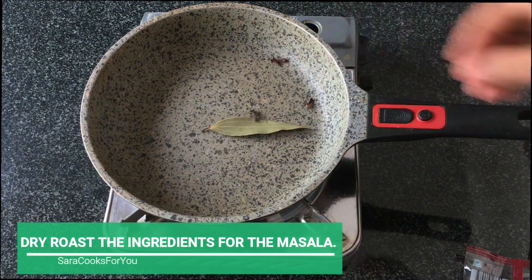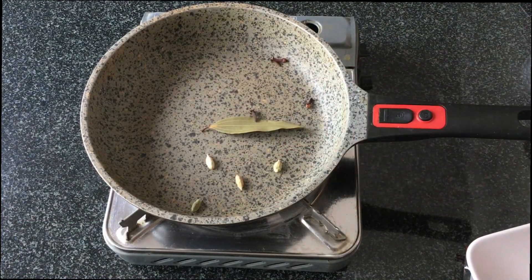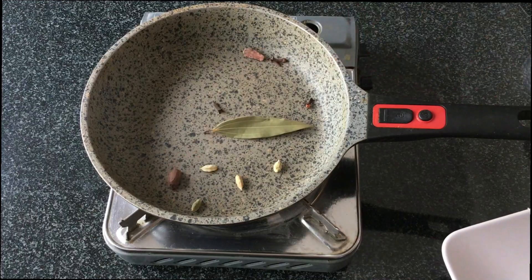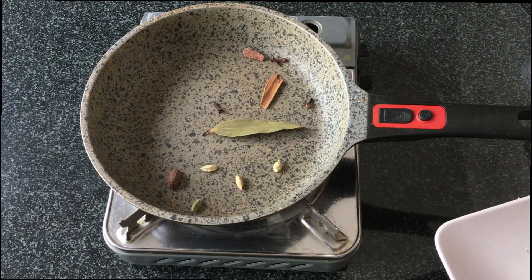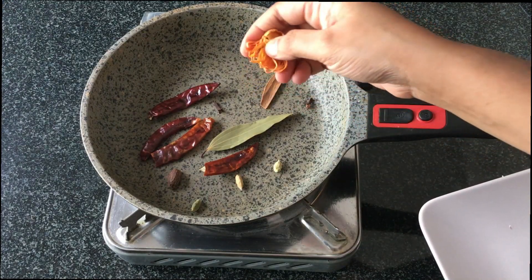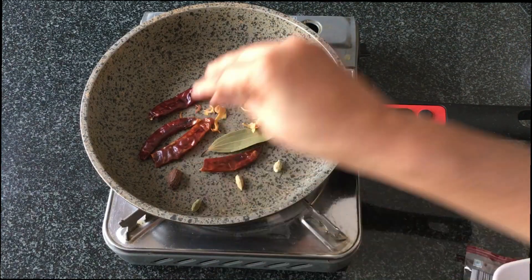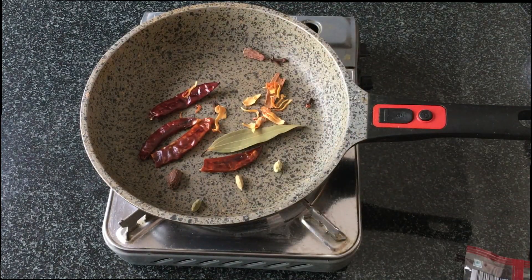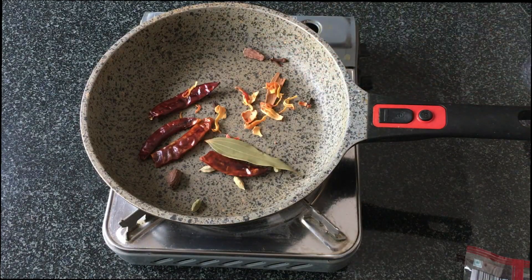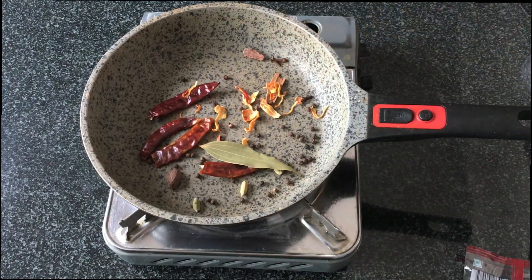For the kolhapuri masala, I've added 1 bay leaf, 4 cloves, about 4 green cardamoms, 2 black cardamom, 1 inch of cinnamon, about 4 to 5 red chillies, 1 javitri or mace, and half a teaspoon of peppercorns. Make sure the flame is really low while you roast these, otherwise they get burnt very fast. We'll dry roast them on a medium-low flame.